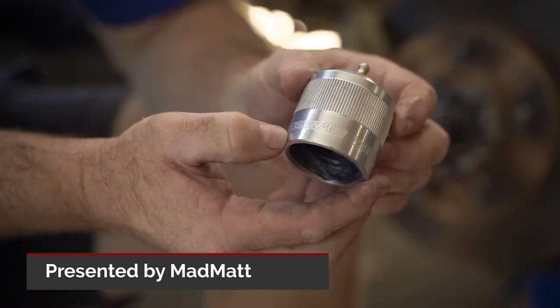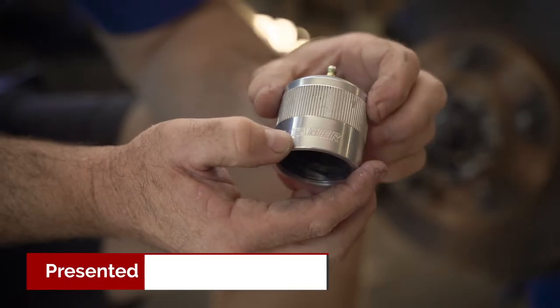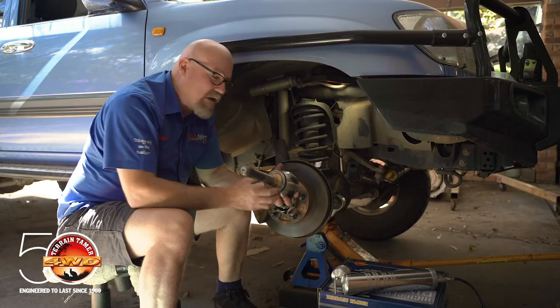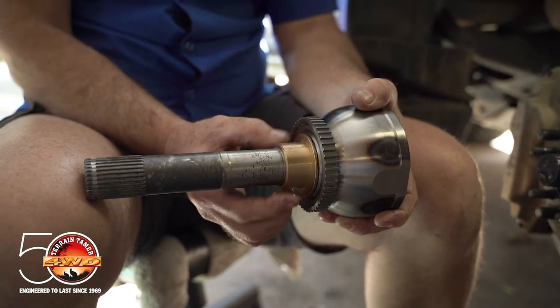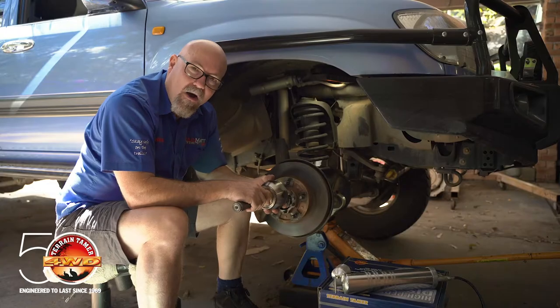In this video I want to show you how to use the Terrain Tamer Inner Bearing Greasing Tool. This device is all about providing grease at your servicing moments to this bush here that supports the CV on the Toyota Land Cruiser range and the solid axle Hilux range.